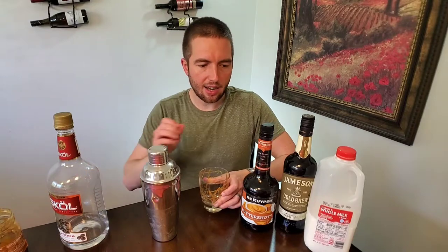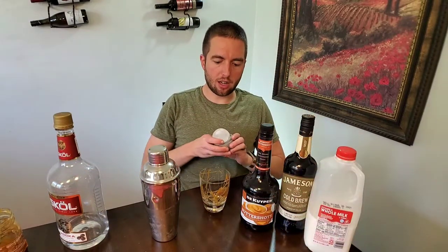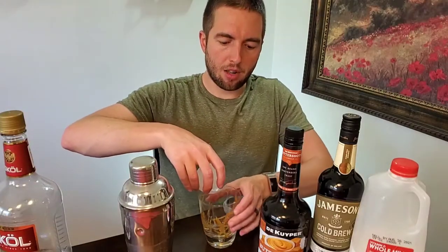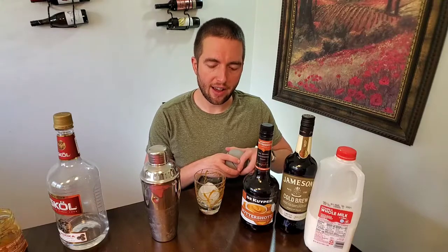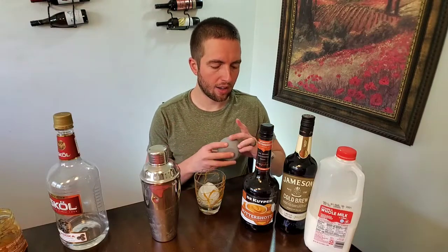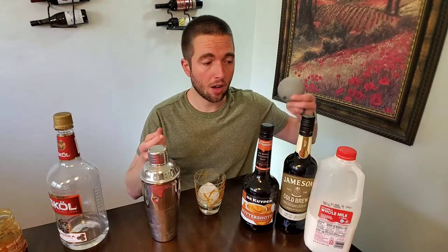Now that we've got our caramel drizzled, we'll put that aside and add our giant ball of ice to the glass. This ball of ice will keep the drink from getting too watered down. If you use crushed ice or regular ice cubes, it's going to get watery fast, especially if you want to sip this for a while. We have these awesome ice sphere kits that we bought on Amazon — I'll link below so you can pick these up if you're interested.